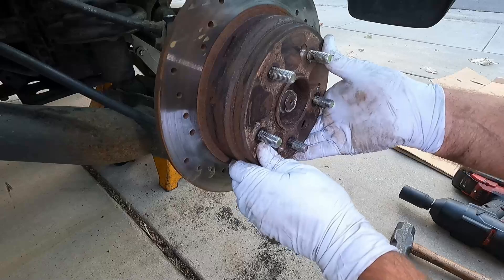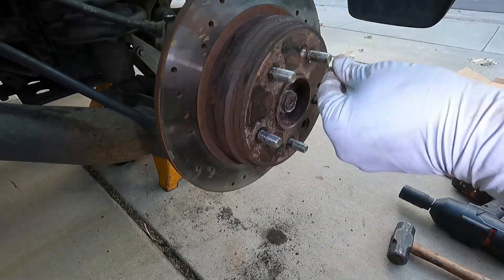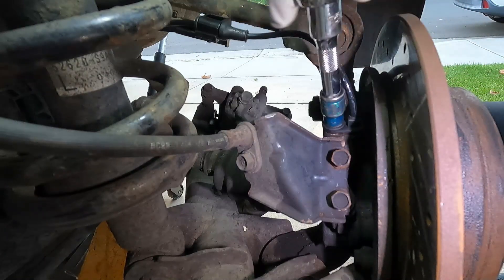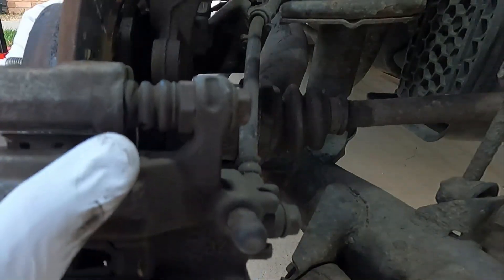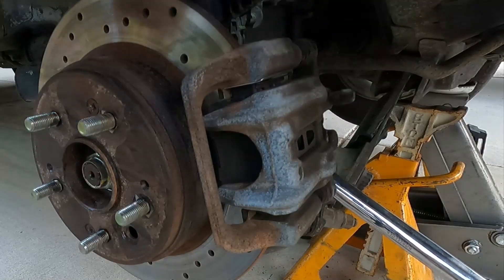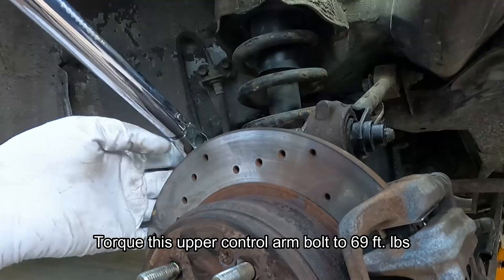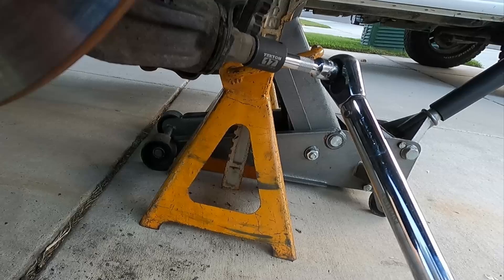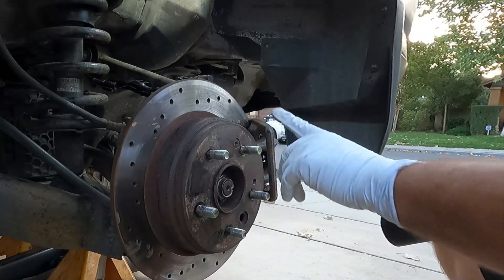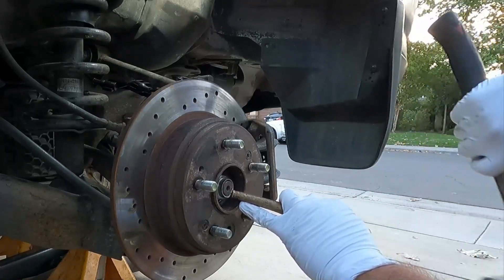Put our axle nut back on — I'm just putting that on snug for right now, we're going to torque everything once we get it all back together and on the ground. Then we can put the rotor drum combo back on — just make sure you line up these tapered holes. If you're going to reuse the screws, some people leave them off, but I usually just put them back on. Now we can put the new wheel speed sensor in — that fits nice and snug like we want it. Put the brakes back on and get the caliper bolts started. Torque the caliper bracket bolts to 41 foot-pounds, the upper control arm to 69 foot-pounds. Torque this axle nut to 131 foot-pounds — I put the parking brake on so it won't spin. Now I'm going to re-stake the end of the nut and we can put the wheel back on.